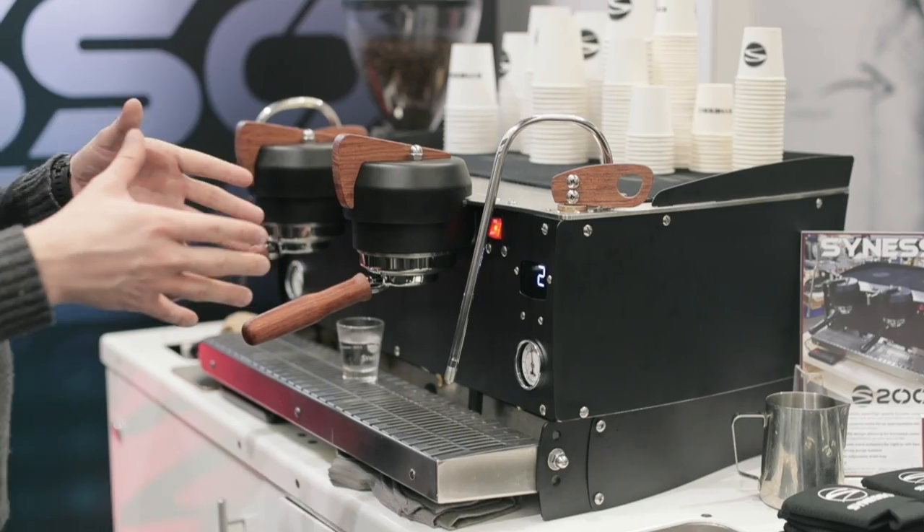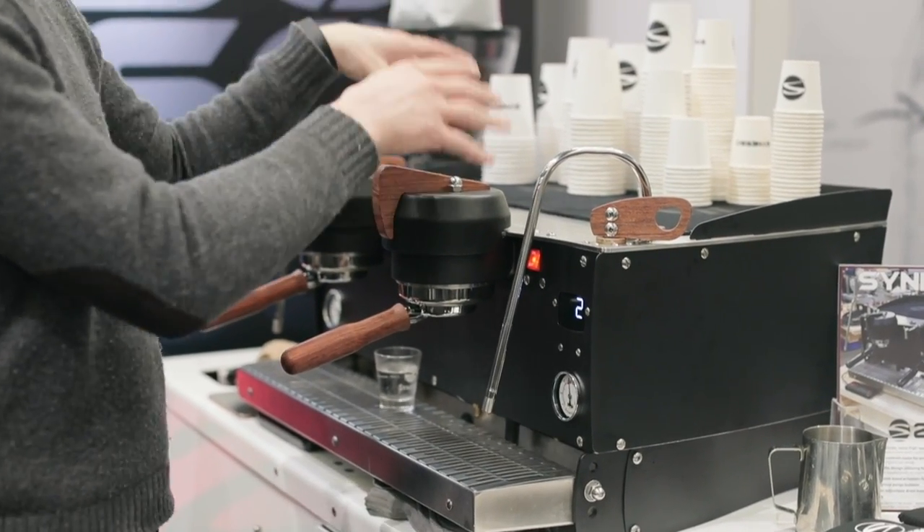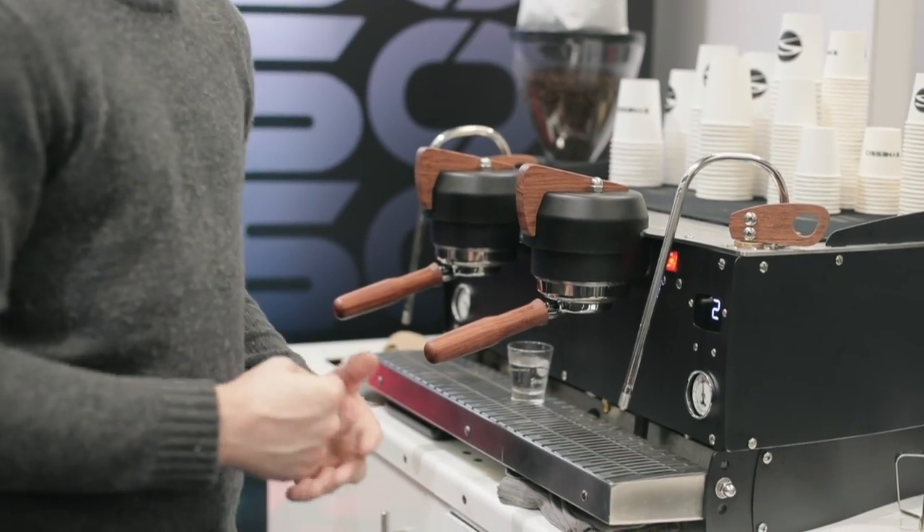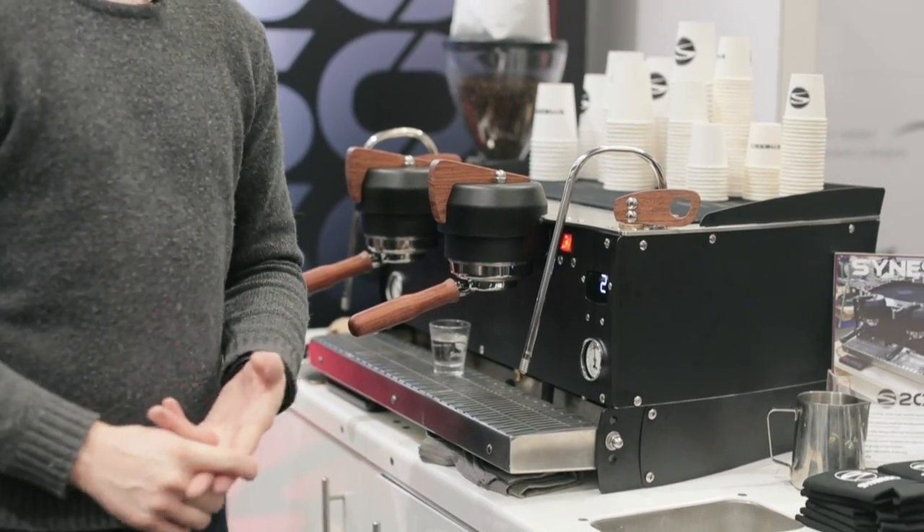Inside, it's a multi-boiler machine. Each group gets its own boiler, and then there's a fairly large steam boiler as well, so you've got tons of power and lots of consistency for both pulling shots and steaming milk.